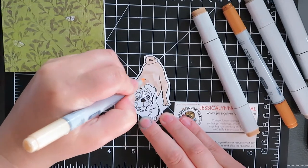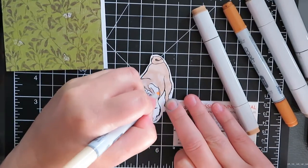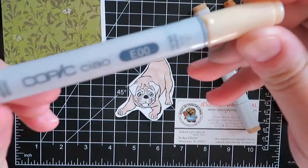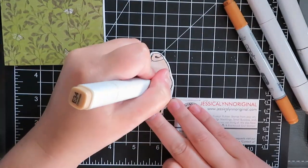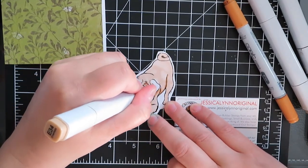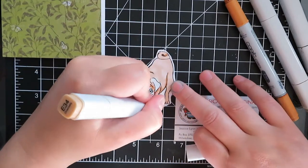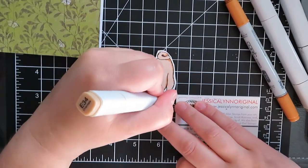Now when I color any of my stamps using my Copics, just a small word of advice: always start lightest and build your colors up. So you can see here I'm building up a light shadow of a very tan, fawn-colored pug. I'm then going to go to a darker color and start building up his shadows. Know that you don't always have to use gray or black to do shadows — you can use darker versions of the color you're already using to build up shadows.